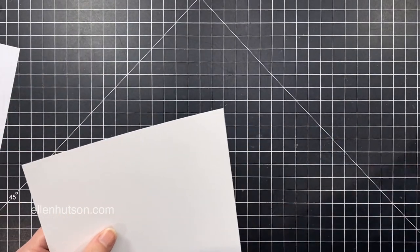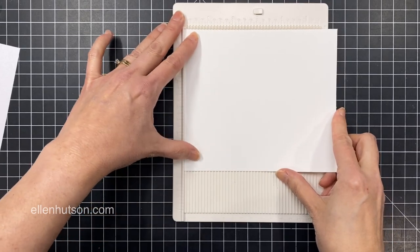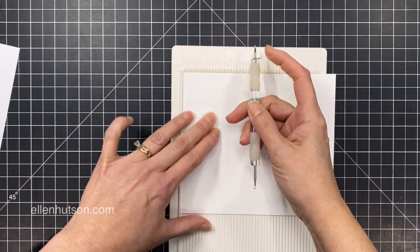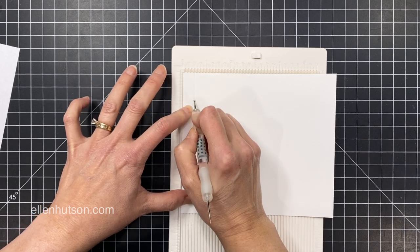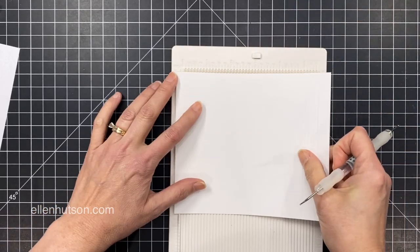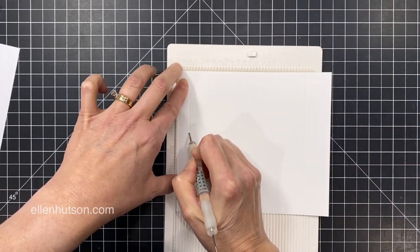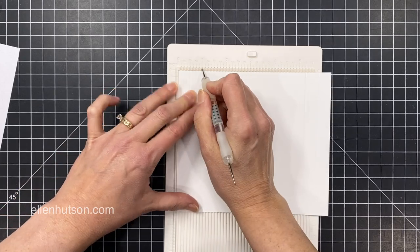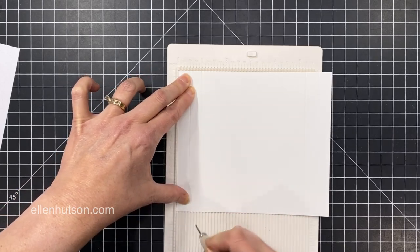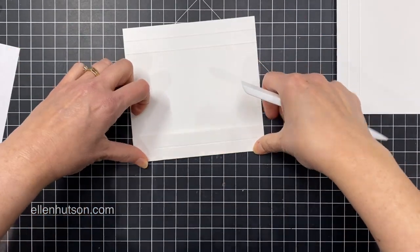I'm going to start with two 5.5 by 6.25 inch panels. I'll grab my little mini scoreboard here. I'm going to score at half an inch from that short end and then again at one inch. Then I'll rotate it and do the exact same thing — half an inch in and then again at one inch. These folds are going to be recreated on the second panel so that both of them have the exact same score lines.